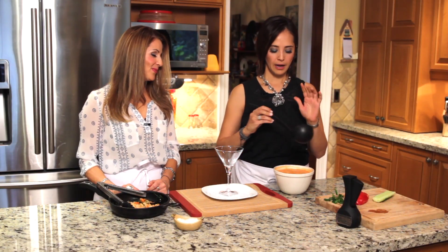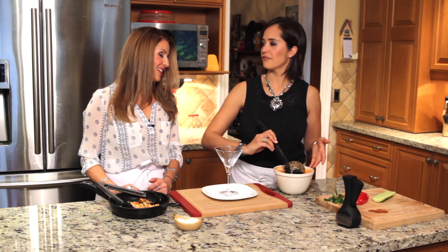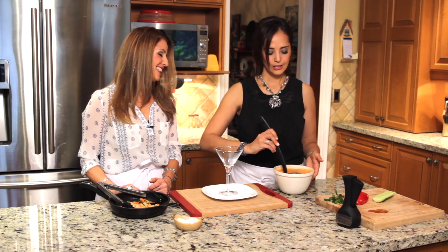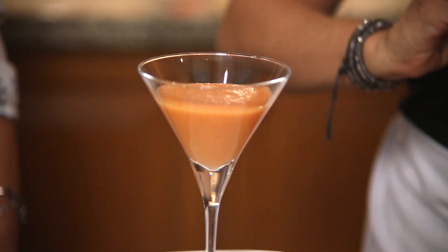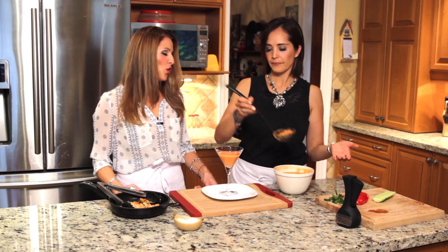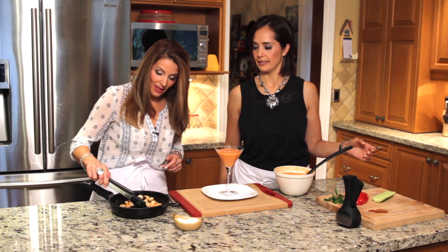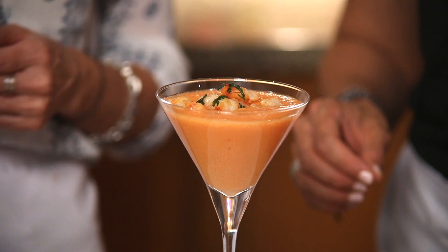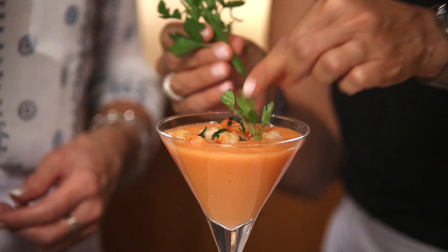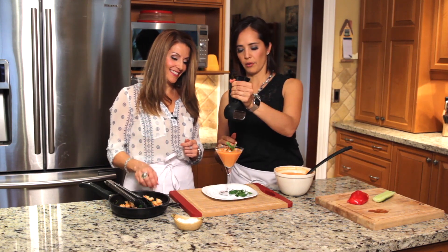We're ready to plate our soup. The soup is really, really cold — it's been in the fridge for a couple of hours. Just leave it overnight if you want, but it has to be cold. I'd like to use a martini glass to serve it — it makes it look so pretty. Sometimes it tastes better when it looks beautiful. Put shrimp on top, as much as you like. Then a little bit of parsley, a touch of olive oil on top, a little bit of pepper, and voilà.